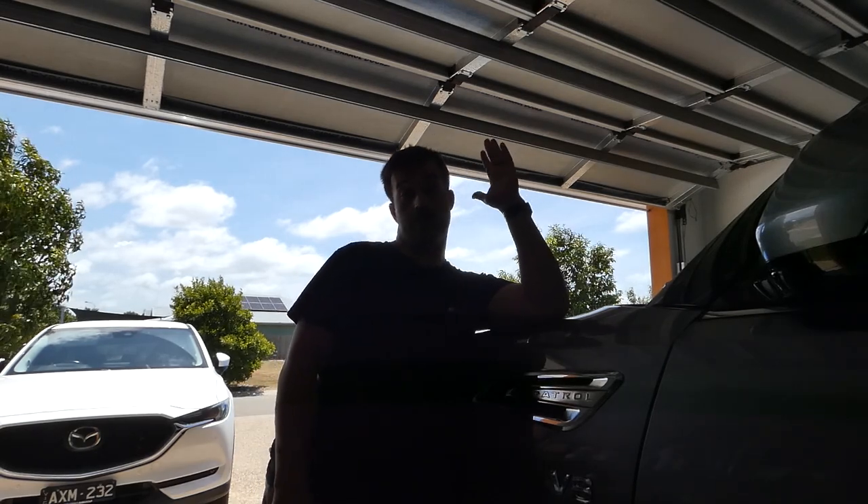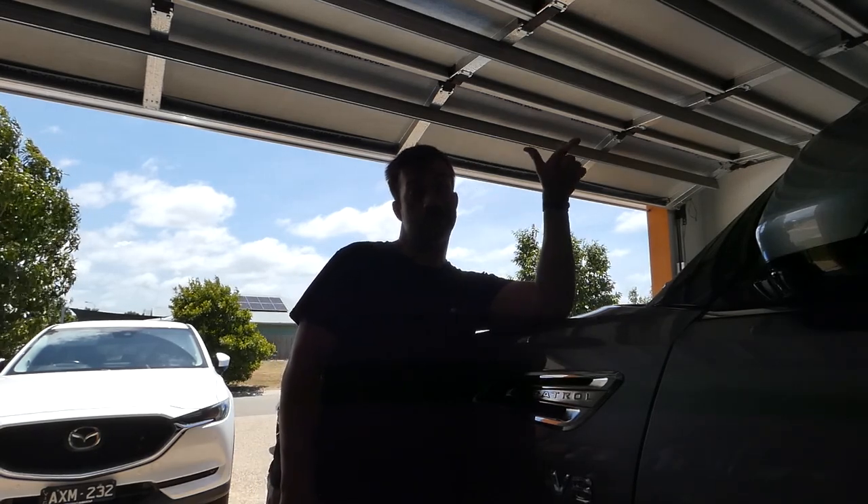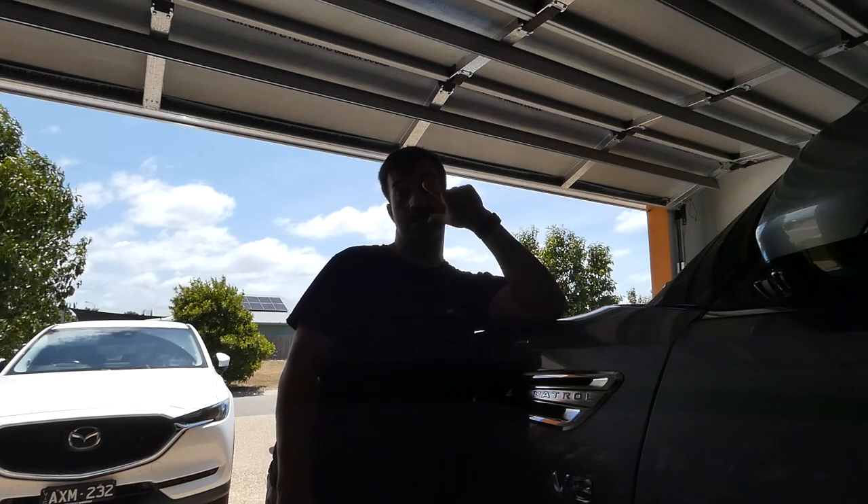G'day guys, I'm Michael. Today we're going to be checking out a few little hidden features in the Y62 Patrol that Nissan didn't tell you.